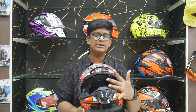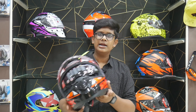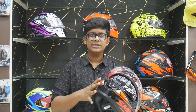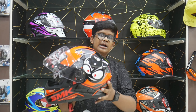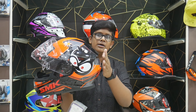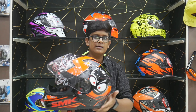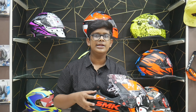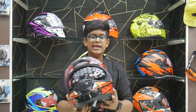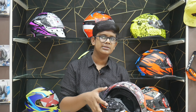The second helmet has a single clear visor, but there is also a switch for a double visor option. As you can see, it has a sporty finish and design. The weight is also 1,450 grams, and it carries ECE certification as well. It has a double visor with a little design detail.